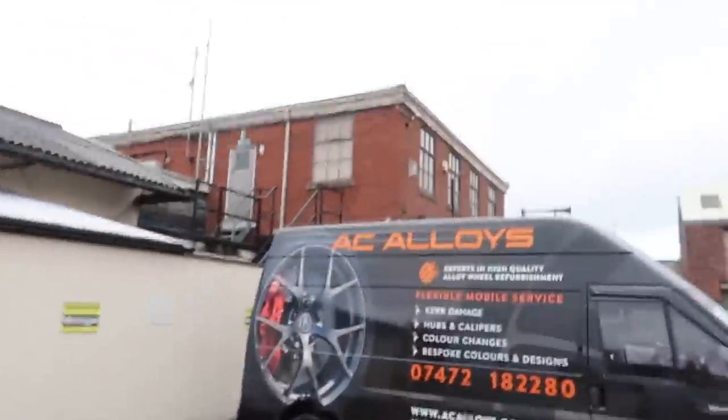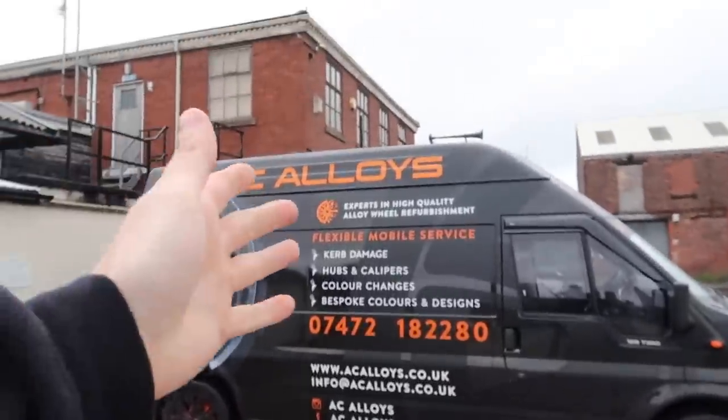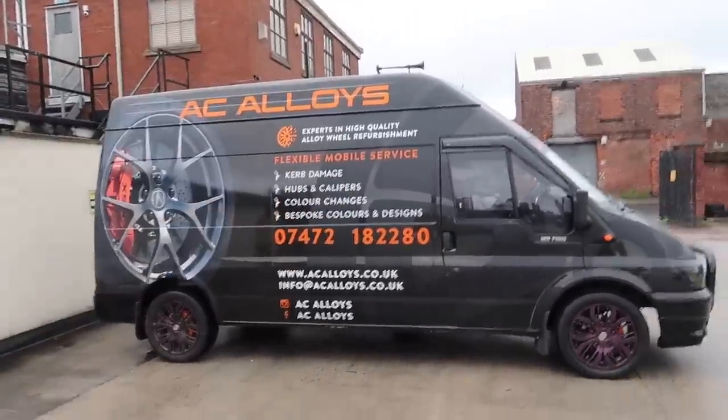First things first, huge thank you to AC Alloys for doing this for me. I actually cannot wait to show you guys the colour — I'm obviously not going to show you what colour it is until the end result. But I really do think this is going to look good on the grey. Obviously a lot of people will disagree, but this is my car and I think they're going to look absolutely amazing.